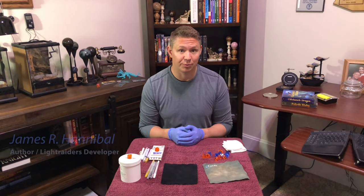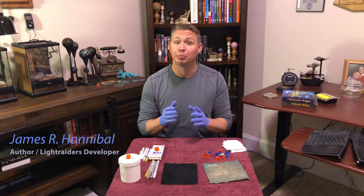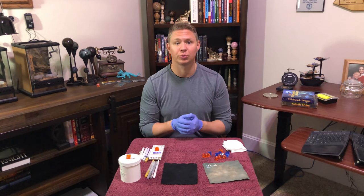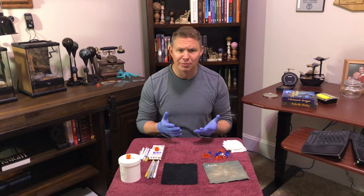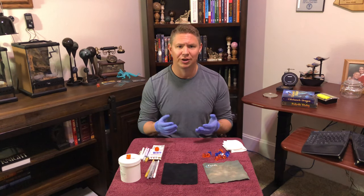Hi, my name is James Hannibal and I am a new developer for all things Light Raider. Before we begin, I want to thank all of our subscribers and followers for opening the emails, for continuing to support us, and for commenting on social media sites.